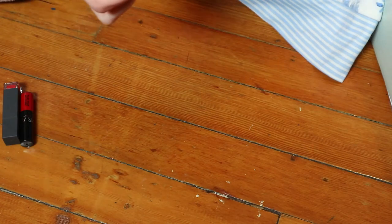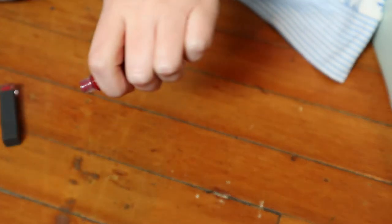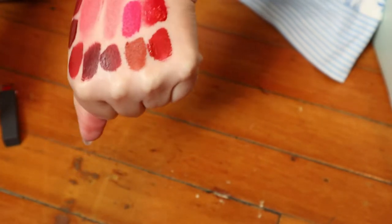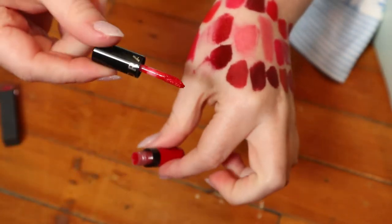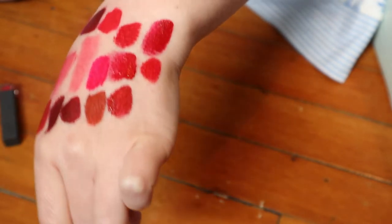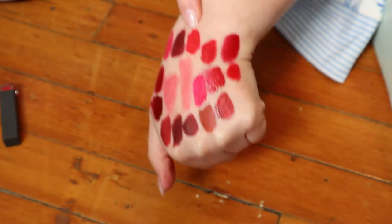These Sephora Cream Lip Stains are a really great formula if you want a liquid lipstick that lasts long but don't like typical liquid lipstick formulas — this one wears really nicely and doesn't suck all the moisture out of your lips. This same formula but in shade 01 is more of a blue-toned red. I love that color — I wore this in my Project Pan finale from last year and it was really nice.